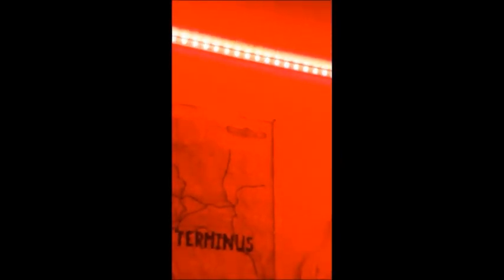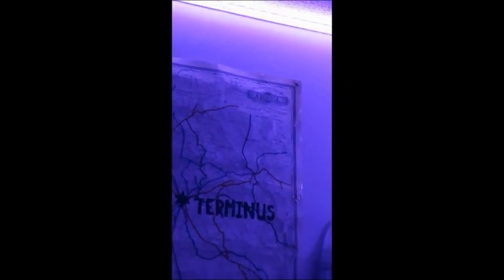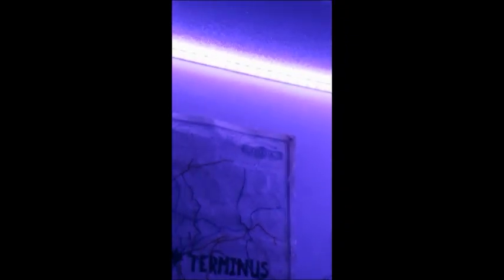Now we're going to change colors and show you guys different colors. This is red — they're coming off white but they're really red as you can see in the picture. And this is purple. And this is green.